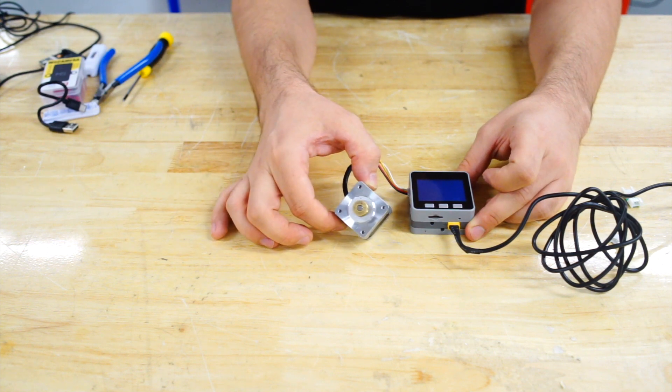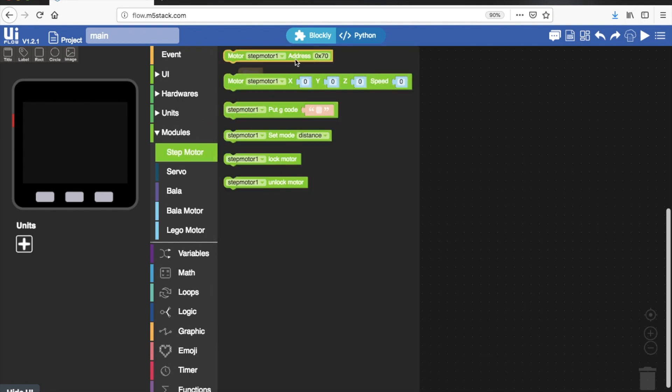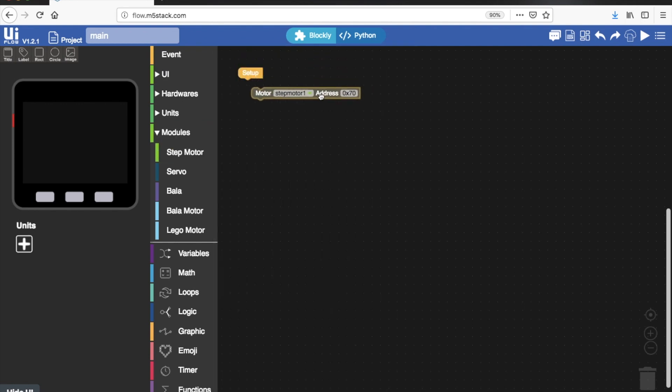Open UI Flow by going to flow.m5stack.com. Remember that we need to have the UI Flow firmware installed on our M5Stack device, so make sure to watch our other videos to see how to flash that firmware. To start off, we'll go into the stepper motor blocks and find the motor step motor address 0x17. This is setting the I2C address of the stepper motor module.